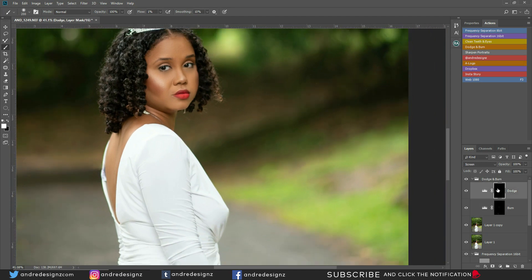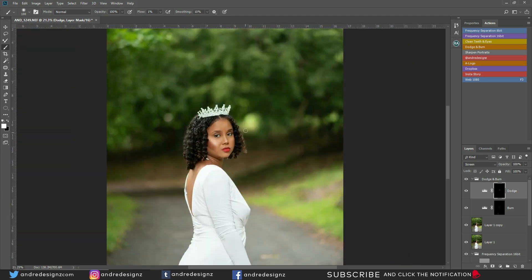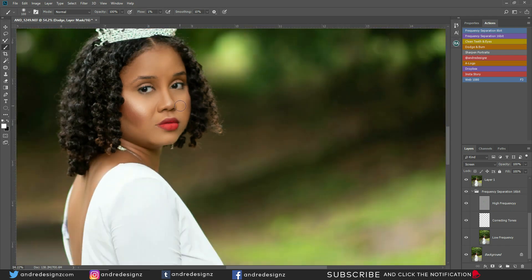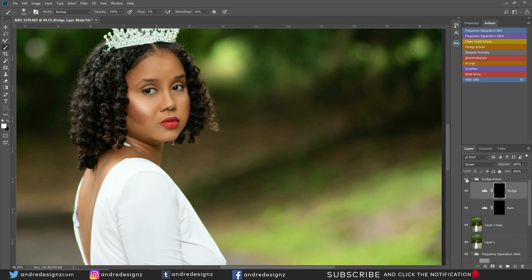Now I'm going to do some highlighting with the dodge tool — highlighting her nose, forehead, chin, and adding more highlight under her eye. Now I won't be able to show a before and after because everything is on one layer now. Let's look at this before and after for the dodge and burning. I think I need to soften here a little bit more with the dodge. Alright, that looks good.